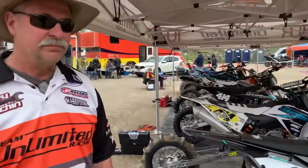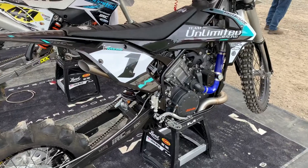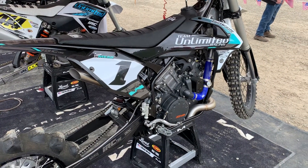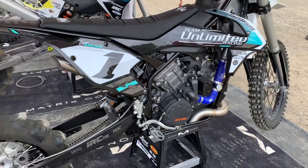The crew chief is with me — what a marvel of engineering. This thing is wild. How many hours did it take to put this together? Tell me a little bit more about that motor and what it was like putting the 1290 in and the selection to use the 1290. That's a big motor.